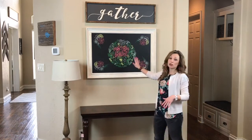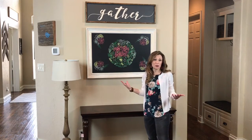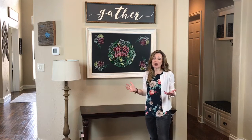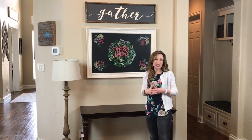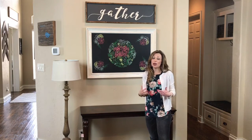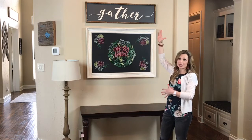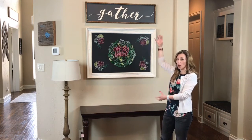We've got the beautiful chalkboard — look how great this turned out! It's got all these colors, a great spring look, so this is going to be perfect. We've also got a gather sign, and I like to find unique things that will really personalize your space. The gather sign is really anchoring this long wall — it's a 10-foot wall — so we want things that are going to anchor it from top to bottom.